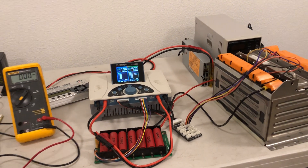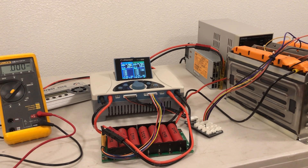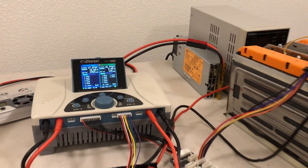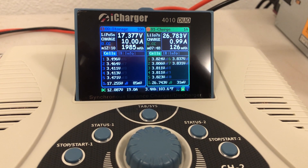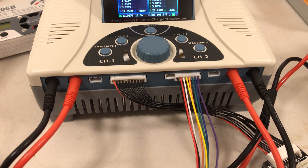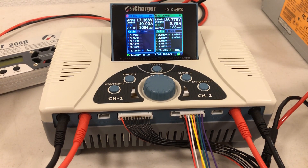I just wanted to mention a couple things. I just started using this iCharger 4010 Duo and I'm really enjoying the convenience of having two independent channels. My last video I ran the channels in a synchronous mode, which basically ties the two outputs together to help increase your current handling — I did that for both a charge and discharge.